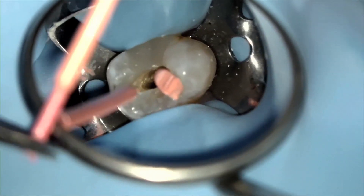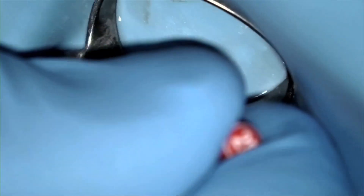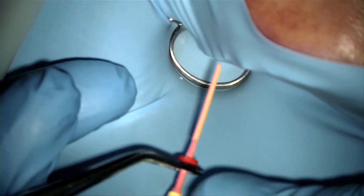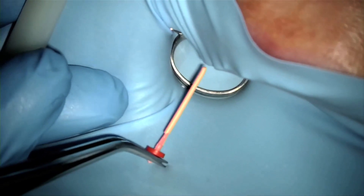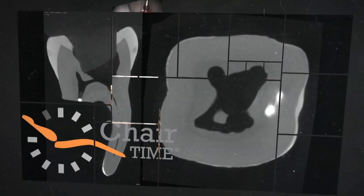To recap, I've shown how you can obturate large ovoid canals, how to manage canals with no apical constriction, and how to easily prepare post spaces and retreat canals obturated with gutta core. Finally, I demonstrated how gutta core stands out above other warm obturation systems by enabling you to obturate so easily in difficult-to-reach sites. I hope you found this useful. Good luck and thank you for your time.